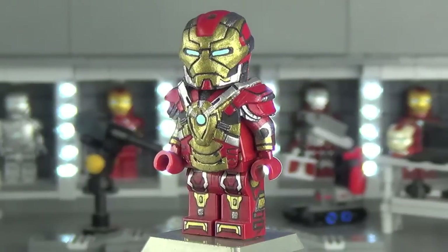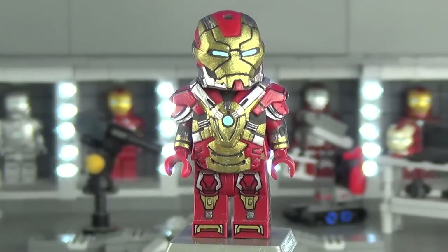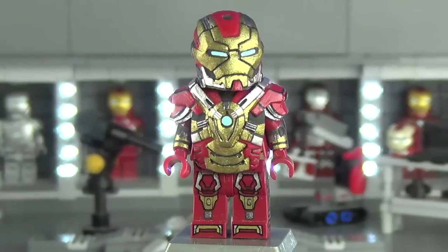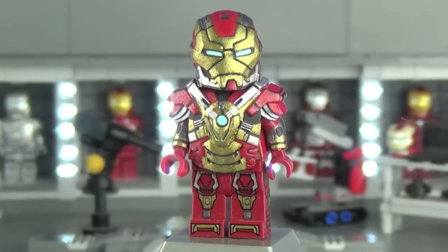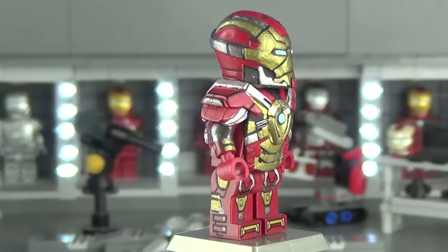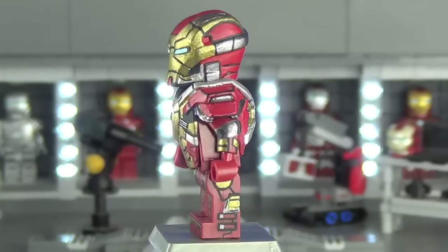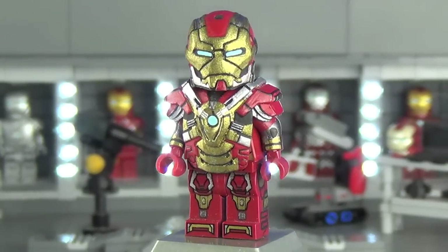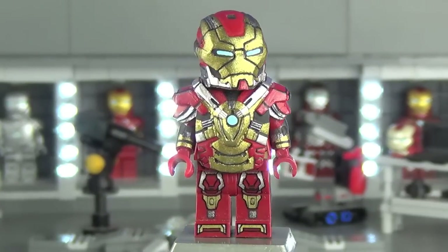Pretty much the helmet and torso armor started completely blank as a gray color with nothing on it, and I did everything you see here. That is my Heartbreaker Version 2, and I'm so glad I was able to make a version 2 because now he really does fit nicely with the rest of my Iron Legion. Let me know what you think in the comments — he's definitely one of my favorite suits to date.